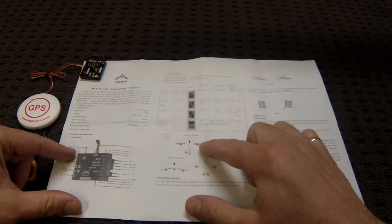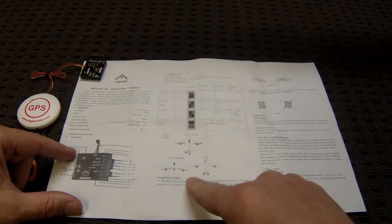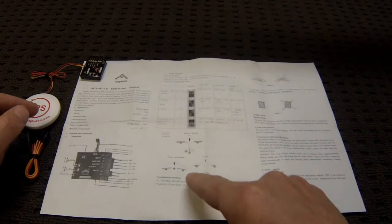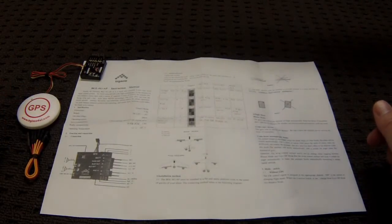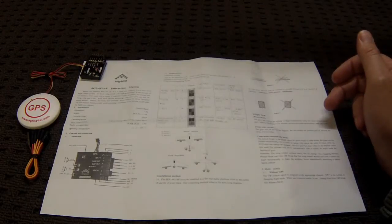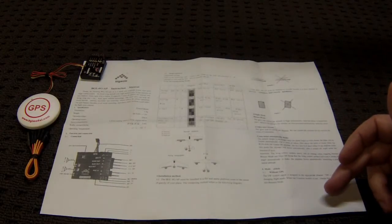So if you have a normal plane, a flying wing, or a V-tail, that changes each of the servo setup combinations. There are some basic installation instructions making sure you have it pointing in the right direction, and some descriptions for each of the modes.